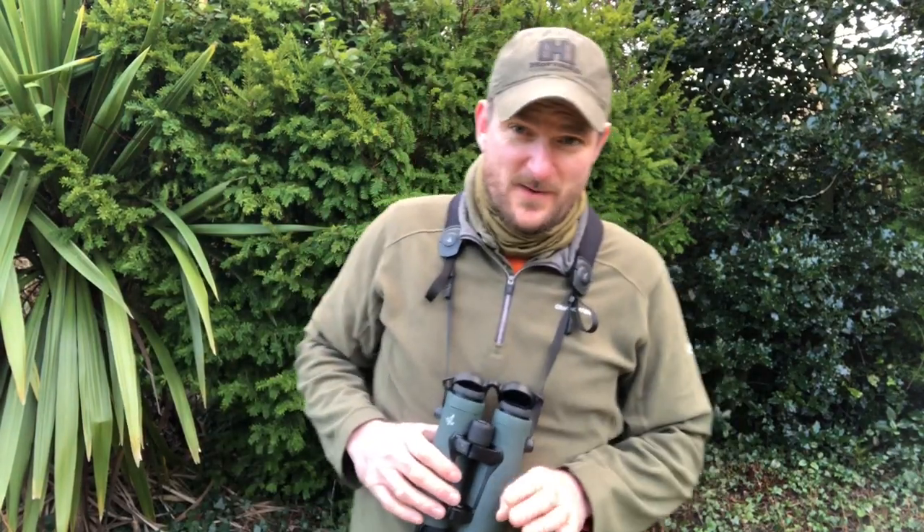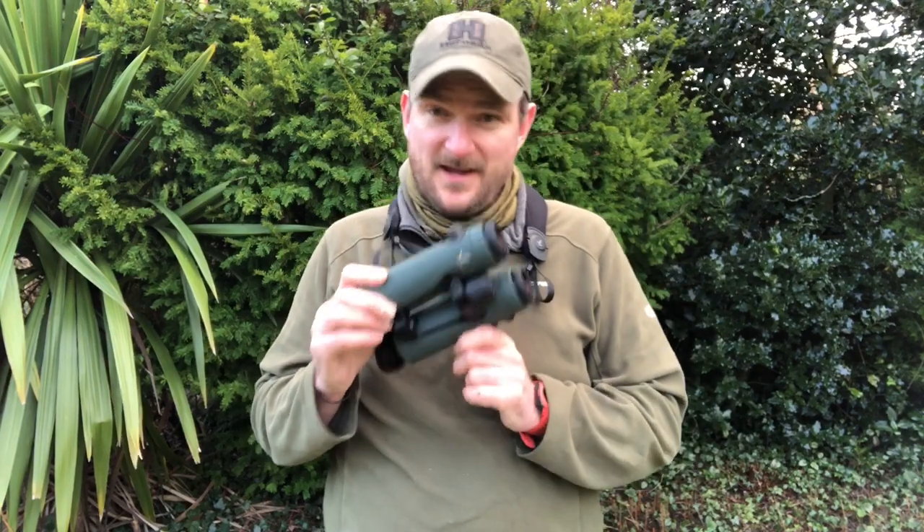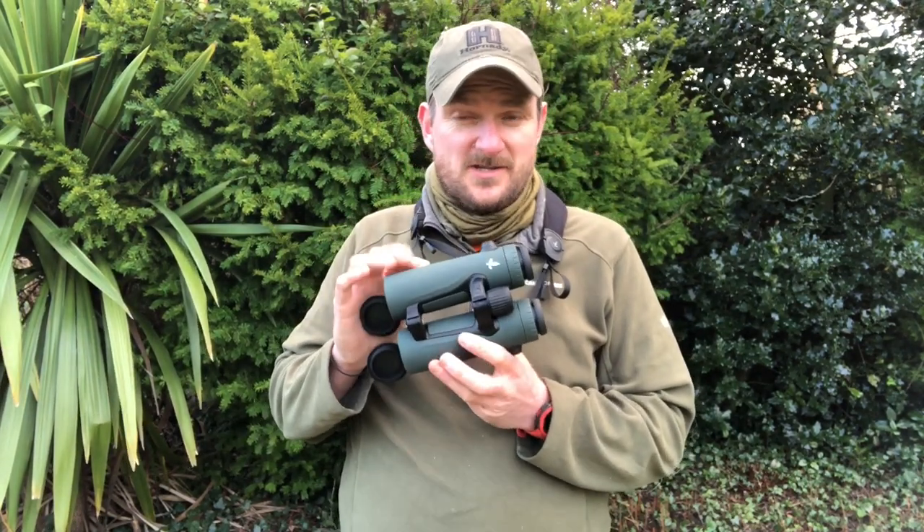Hello and welcome to Chris Park in Shooting Sports. Today we've got a super new product — this has arrived in the mail today. This is the Swarovski EL Range in 8x42.